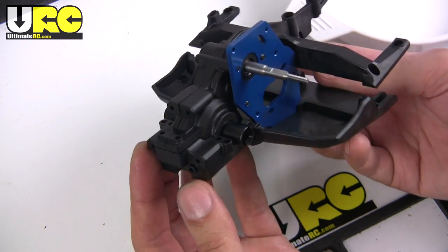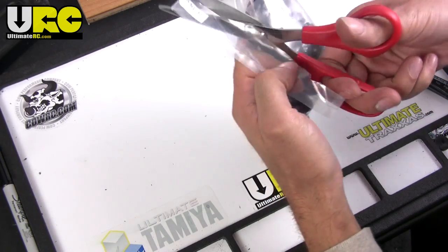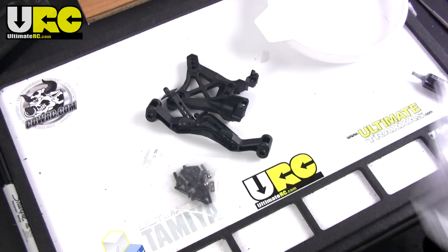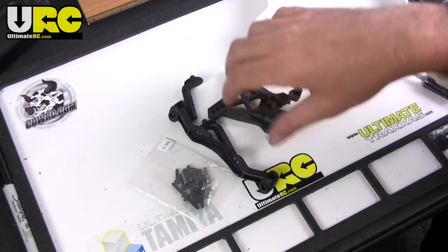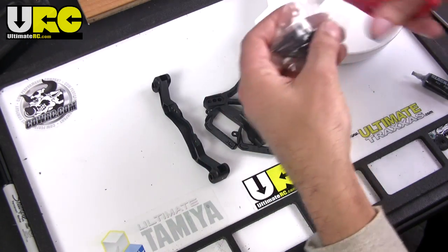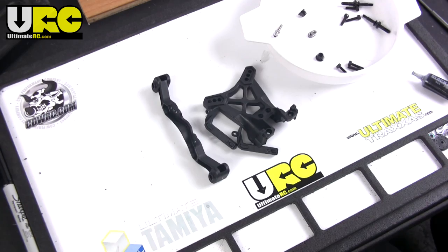Now we move on to doing some shock towers. Check out this little baggy — literally it's baggy. The front shock tower, body posts, and a little bit of hardware to keep it all together.